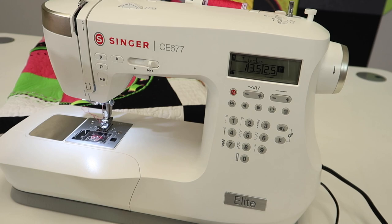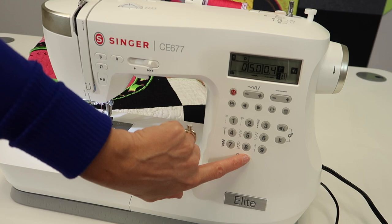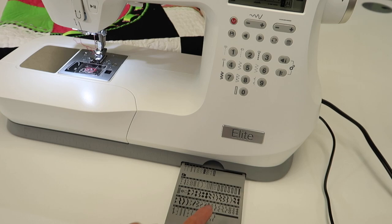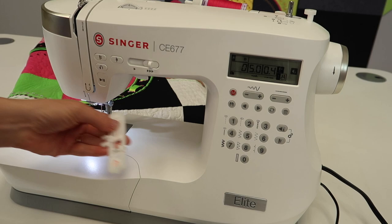As we start to explore, just know that buttonholes can be used in more than just garments. On this machine you have a standard buttonhole right here at stitch zero, right here on the button. But then if you open up this part down here, you have buttonholes 12 through 17, plus mending stitches, plus bar tacks, so you have a lot more. Once you know how to do one buttonhole, you can do all these different styles — find the one you like best and go from there.